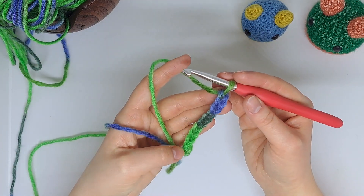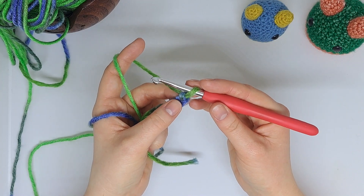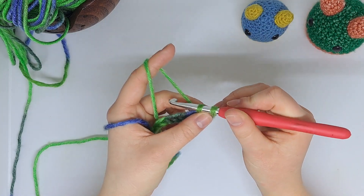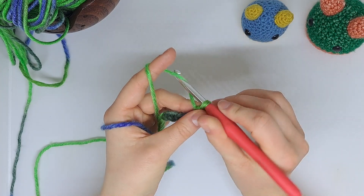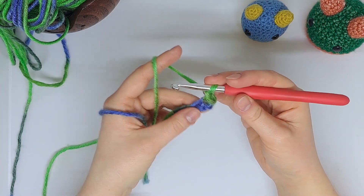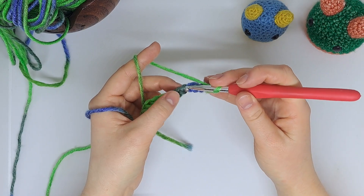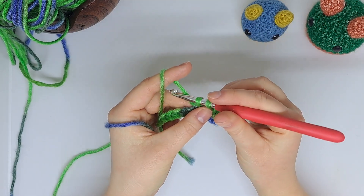Now I've got my 10 chains. I'm going to single crochet into the second loop from the hook — there's the first one, this is the second — I'm just going to pop a single crochet in there. Next I'm going to chain one, and that's our moss stitch that's going to build up. Now we're going to jump over the next stitch and pop a single crochet into the following one.